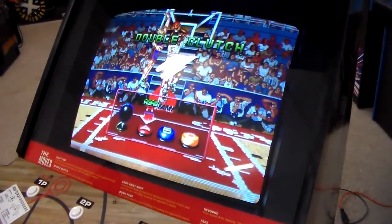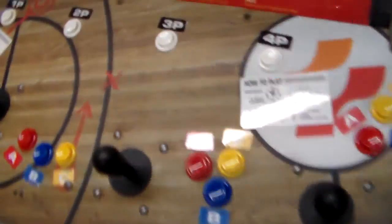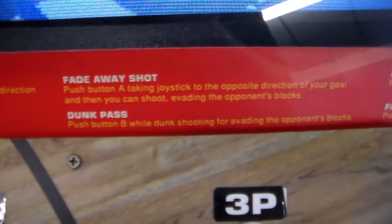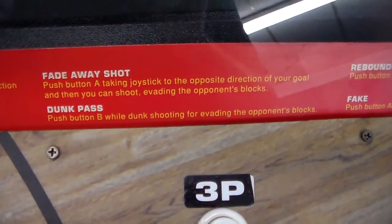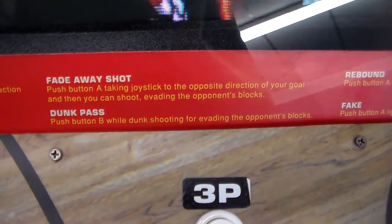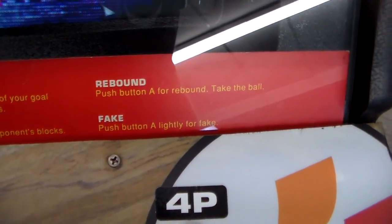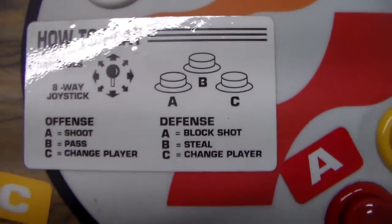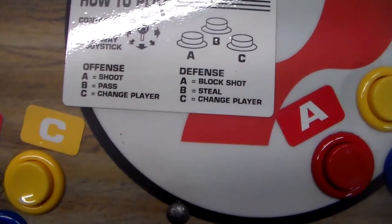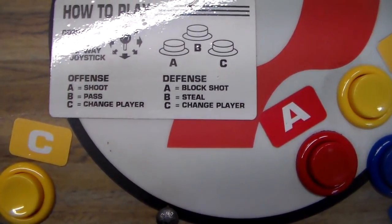Double clutch — check this out, it goes around. Wham. Awesome. I'm sure all the new basketball games have that in it, but at the time none of them did. Fade away shot: press button A, taking joystick to the opposite direction of your goal, and then you can shoot evading the opponent's blocks. Dunk pass: push button B while dunk shooting for evading the opponent's block. Rebound: push button A for the rebound, take the ball. Fake: push button A lightly for fake. How to play controls — A is shoot, B is pass, C is change player. On defense, A is block shot, B is steal, C is change player.